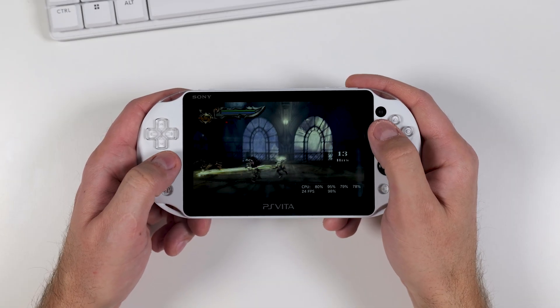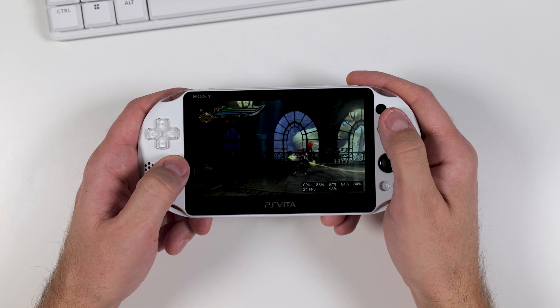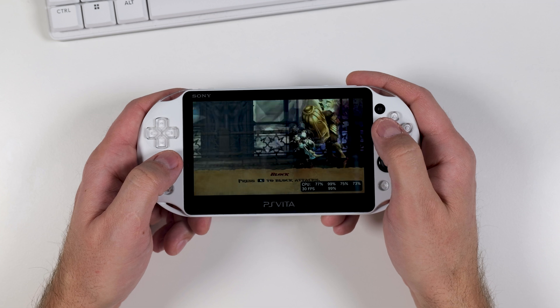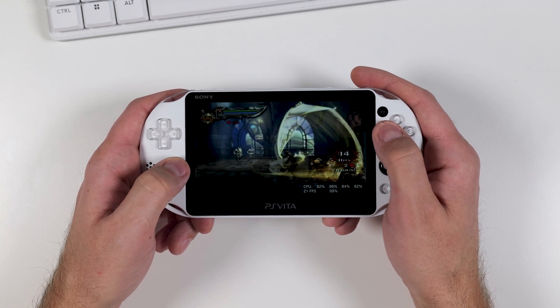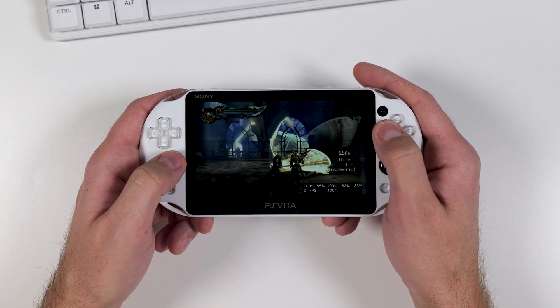Hi everyone and welcome to Tech Cravers. No matter what you play in your PS Vita — whether it's action games, sports games or first-person shooters — I'm willing to bet you've felt the same way I have: the need for more power. While the PS Vita is an incredible device, and even as it approaches its 15th anniversary it can still run some amazing titles.